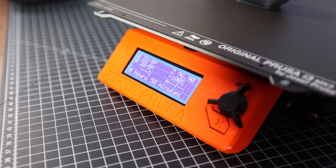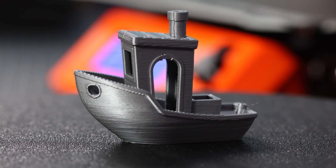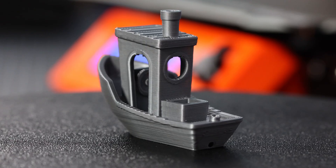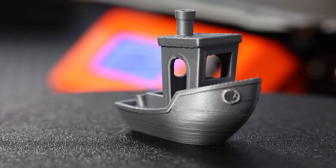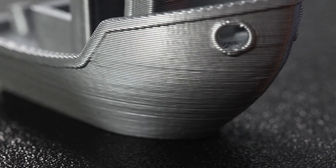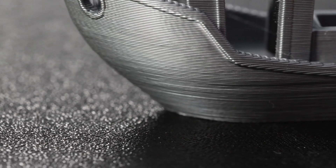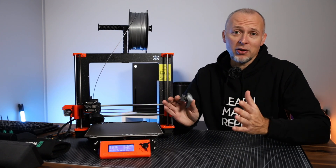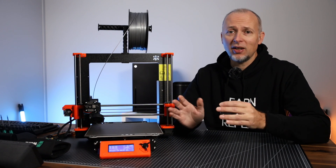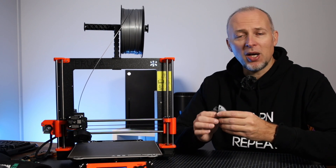About 15 minutes later this Benchy print is done, so let's have a look at the print quality in close-up. I think we can agree this is a pretty nice result for a first print on this printer — I didn't tune any settings or create custom profiles yet. Going down to 0.2 or 0.15mm will probably give us an even better result.